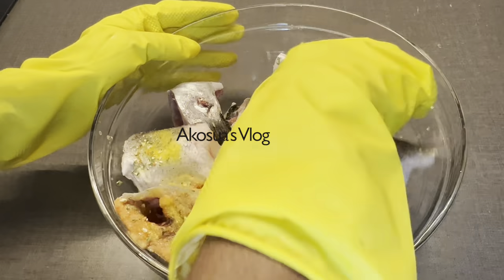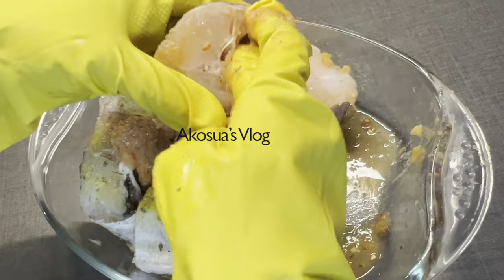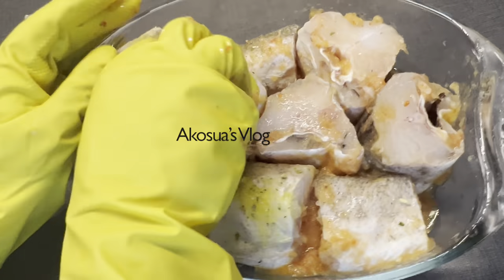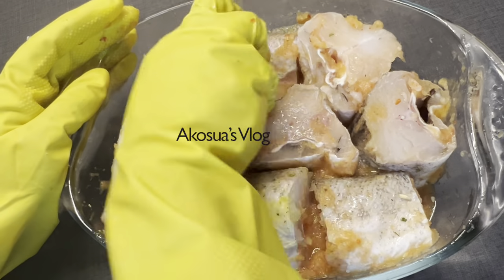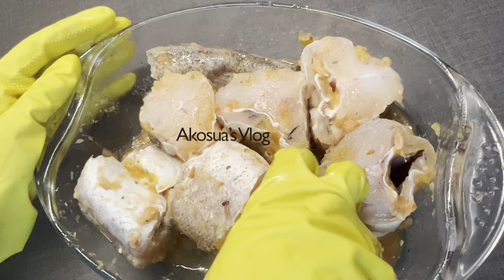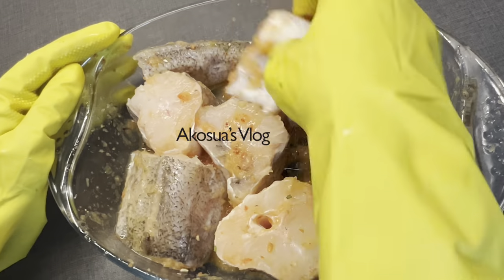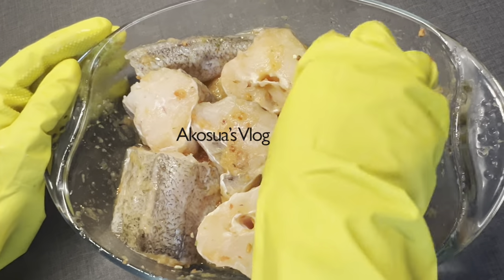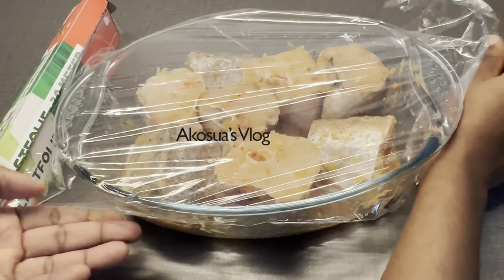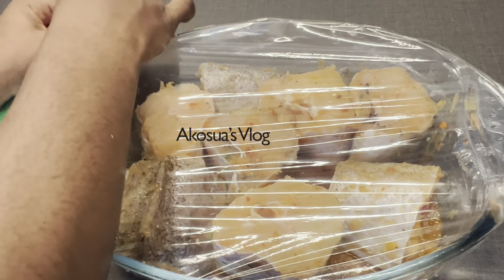I'm going to mix everything and then set it aside for four good hours. If you're not going to use it immediately after the four hours, kindly refrigerate it — it can be in the fridge for as long as you want. Particularly in the freezer section, you can keep it for as long as a year without any problem. The longer it stays, the better the flavor. I'm covering it with my cling film and setting it aside.